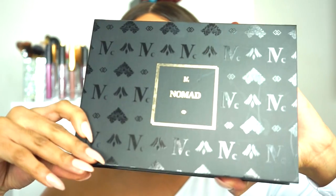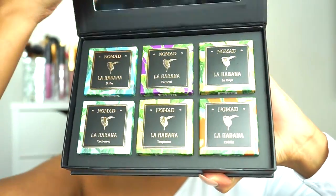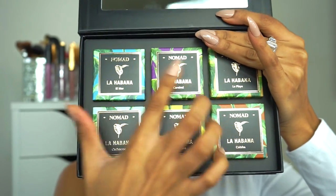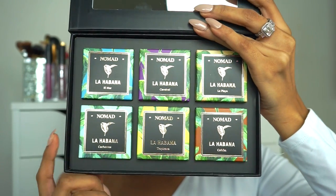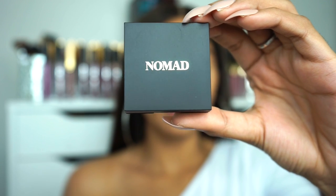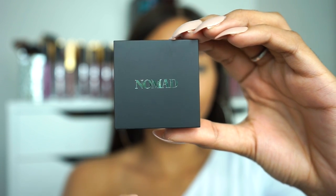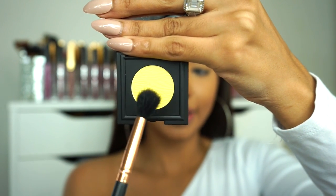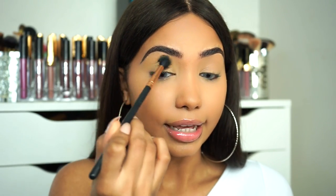For eyeshadow today I'm gonna be using this super cute palette that I got from Nomad Cosmetics. These are all single eyeshadows but I just got the whole set. I love the fact that you have somewhere to store them. The first shadow I'm gonna be going in with is called Tropicana. This is a matte light yellow shade. I'm gonna be using this as my transition shade, applying it on the crease and blending it upwards, going into the inner corner and also onto the outer V and extending that outwards.